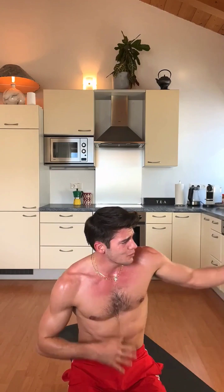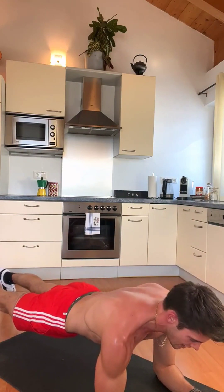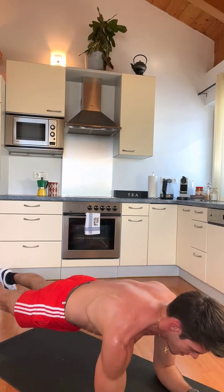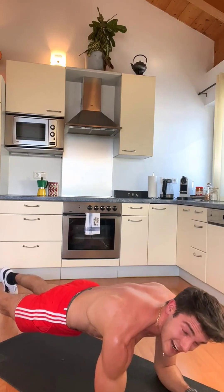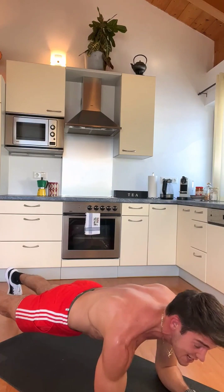Well done! Give me a high five. Drink some water — that was so intense. Guys, you did amazing. We are not 100% done yet. There is one more exercise for the end — we do a plank for one minute. Put your arms on the mat and keep your body straight. Don't put your butt up — keep it straight. We are idiots together, we are sweating, we are burning, and we will finish this workout together.